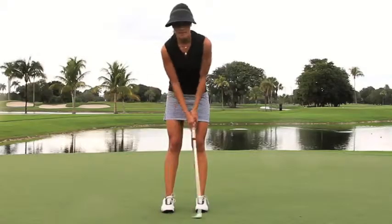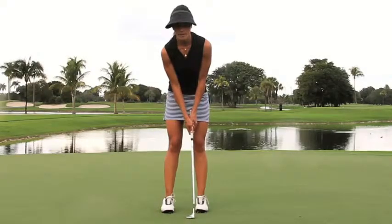Then making practice swings all the way where I have been picturing those holes until I get to the hole, and that way I'll get the right distance.